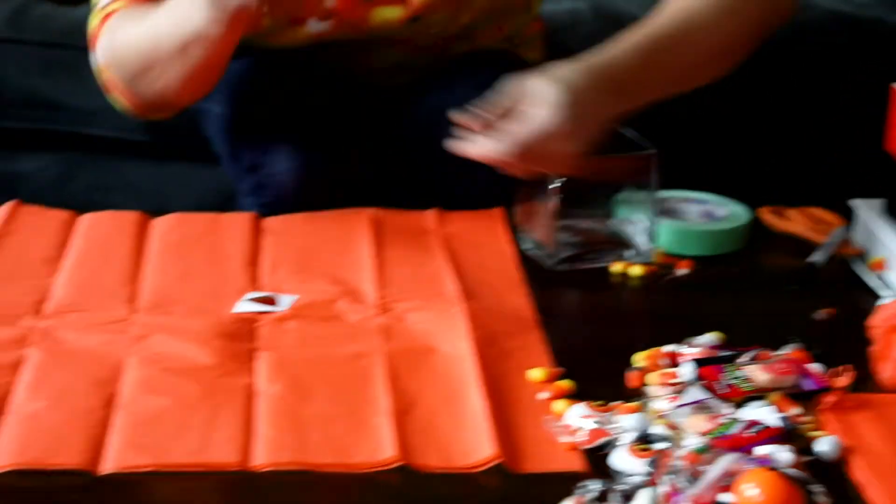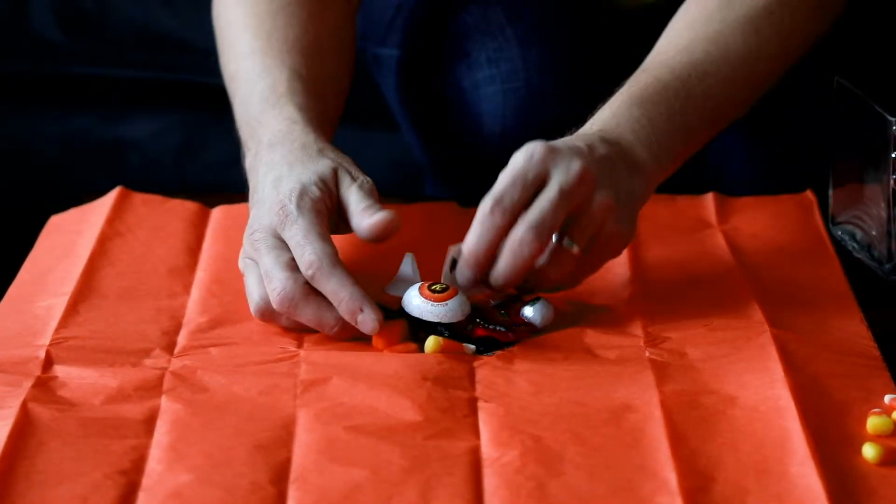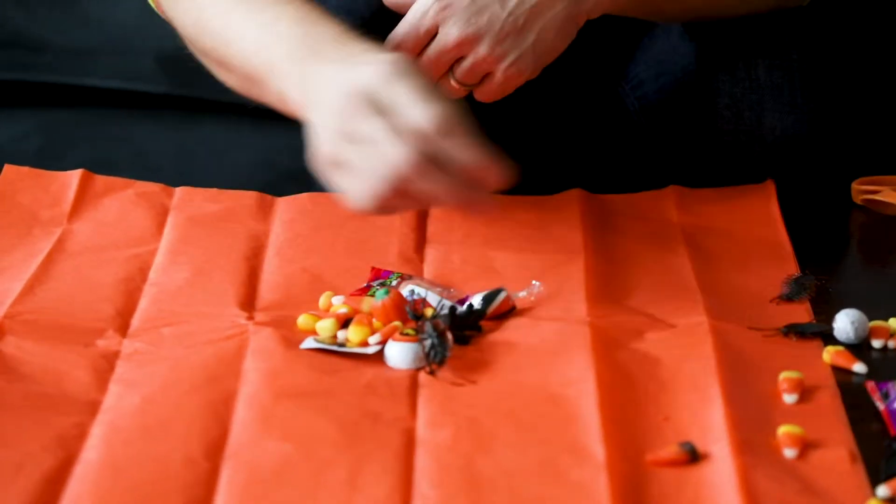We've got some fun stuff. We've got stickers, cockroaches, gummy body parts — this is an ear — chocolate peanut butter eyeballs, ring spiders, hard candy, pumpkins, loads of candy corn.